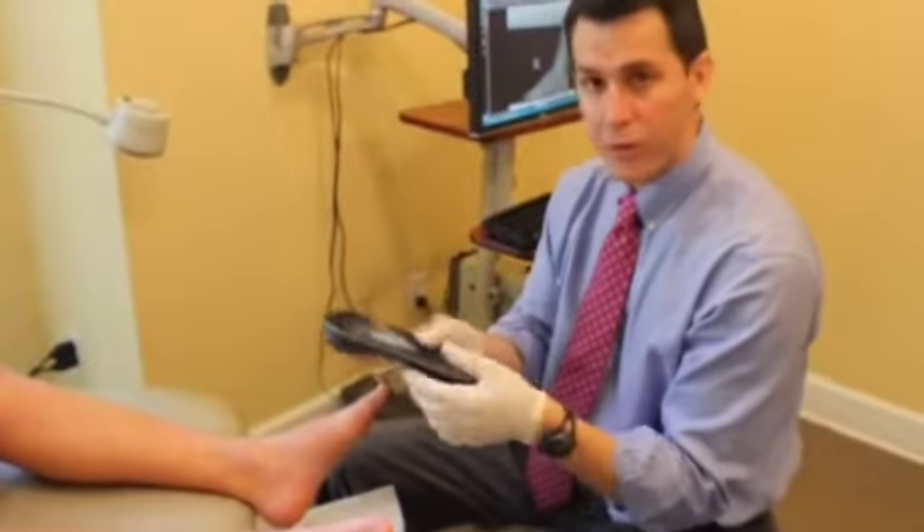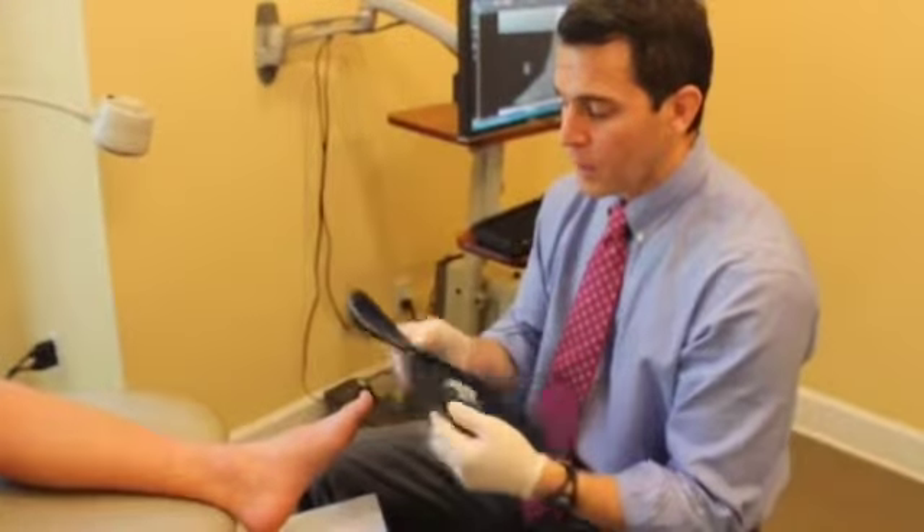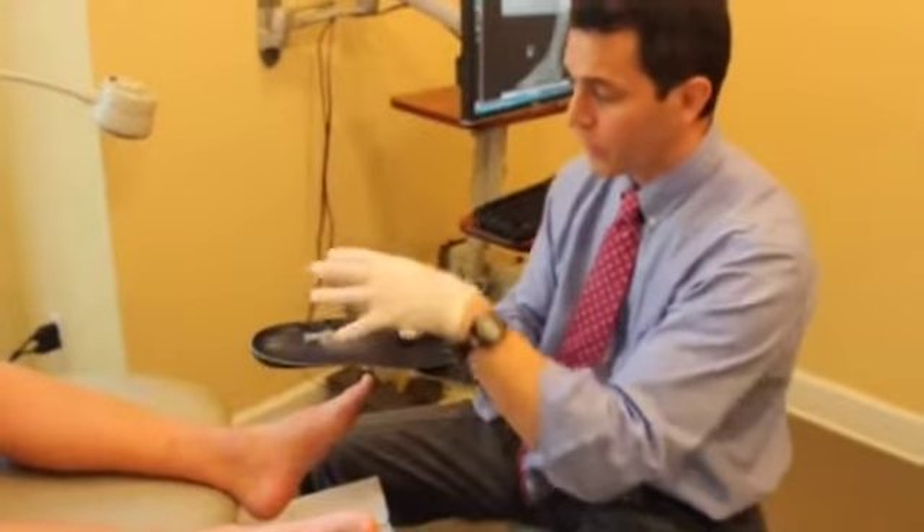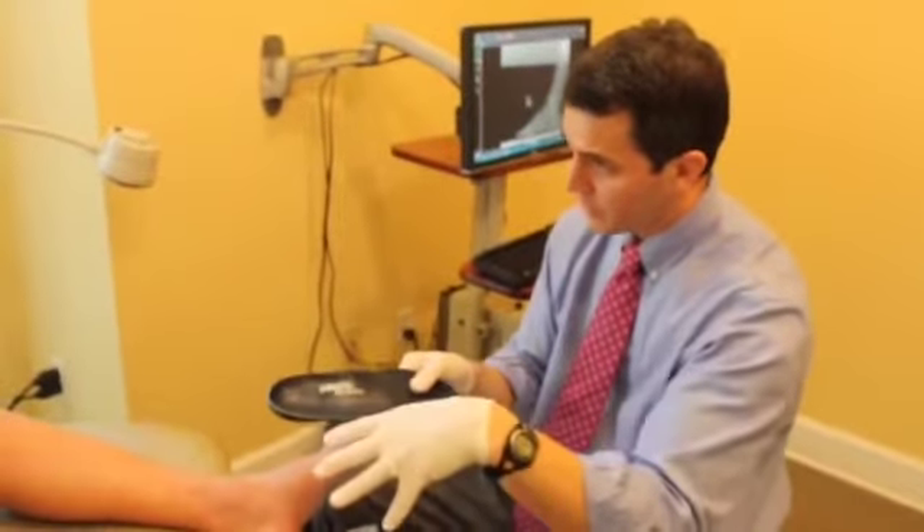The Achilles tendon — sometimes it can be caused by a tight Achilles tendon or a tight ligament. We're able to make sports orthotics for our athletes: we basically take a mold of the foot and develop an orthotic for their shoes.